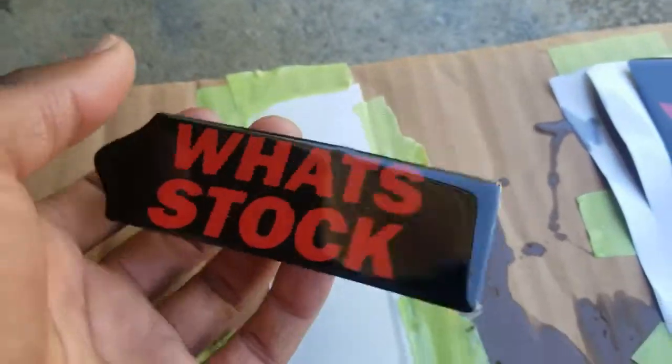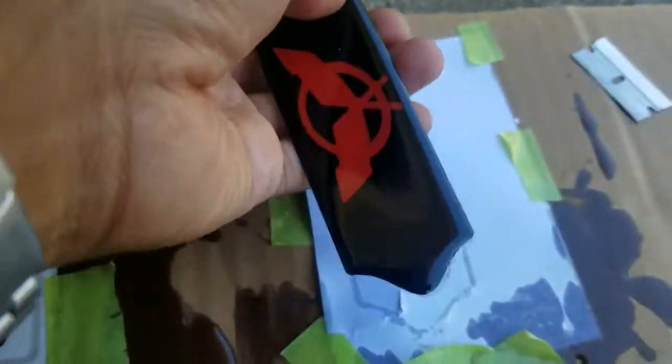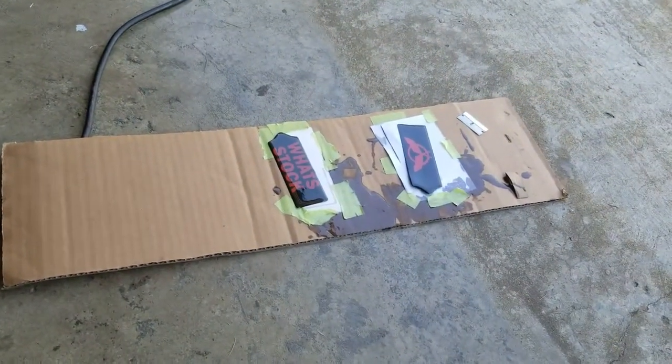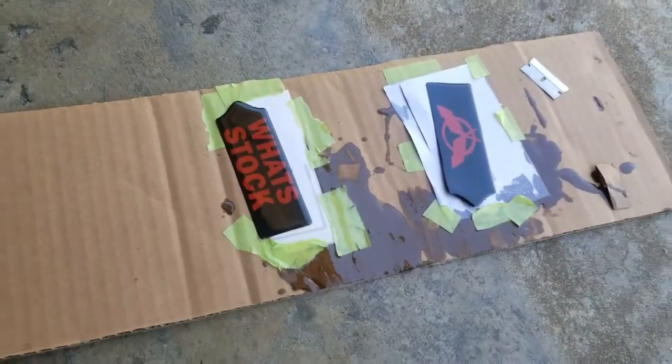Decals are off and everything is dry. I'm going to get a little bit of glue to put on this between the pieces because it's still vinyl right here — just regular vinyl. So we get a little glue, put it on there, glue the pieces together, let them dry, and then we're going to try to drill that hole and turn this into a keychain.